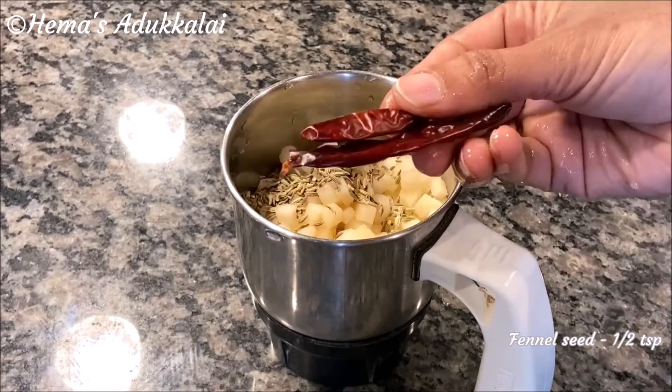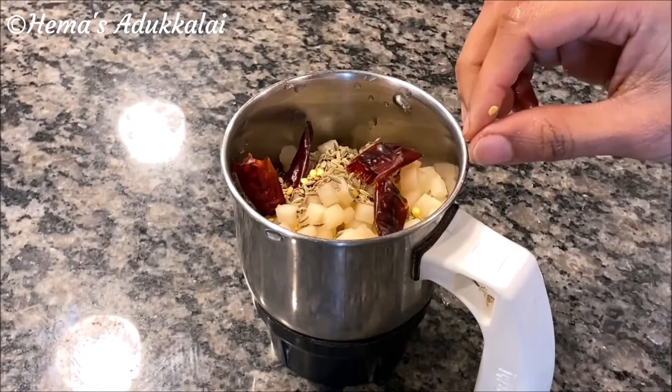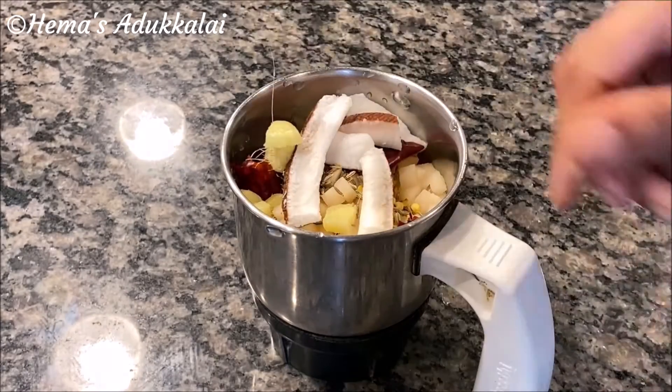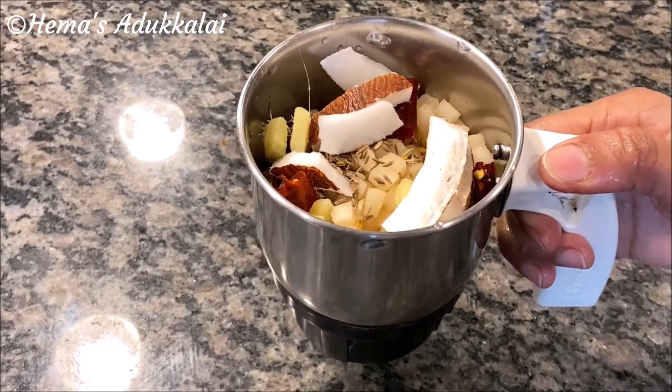We will add the toasting stuff. Add 4 pieces of paste in a small pot. We will just add the paste in the middle.